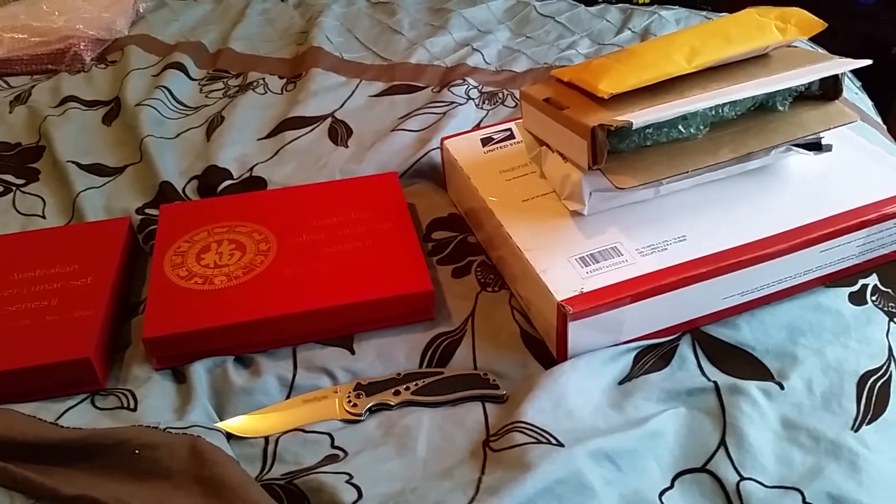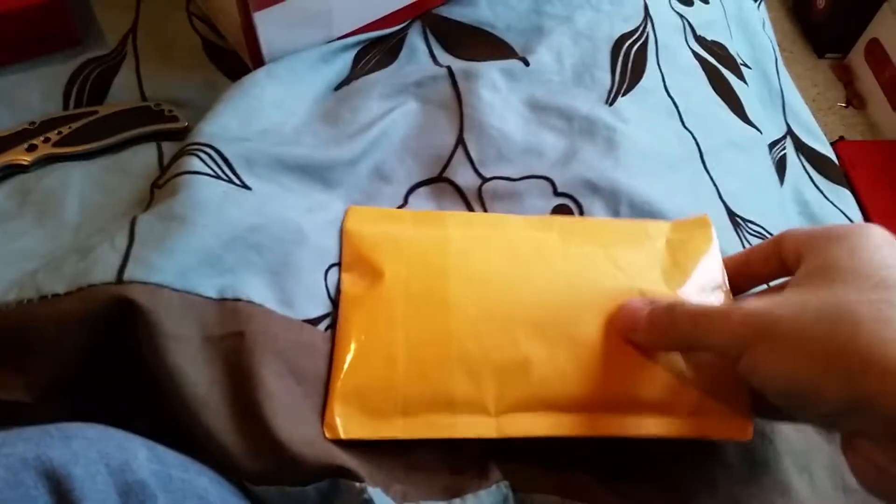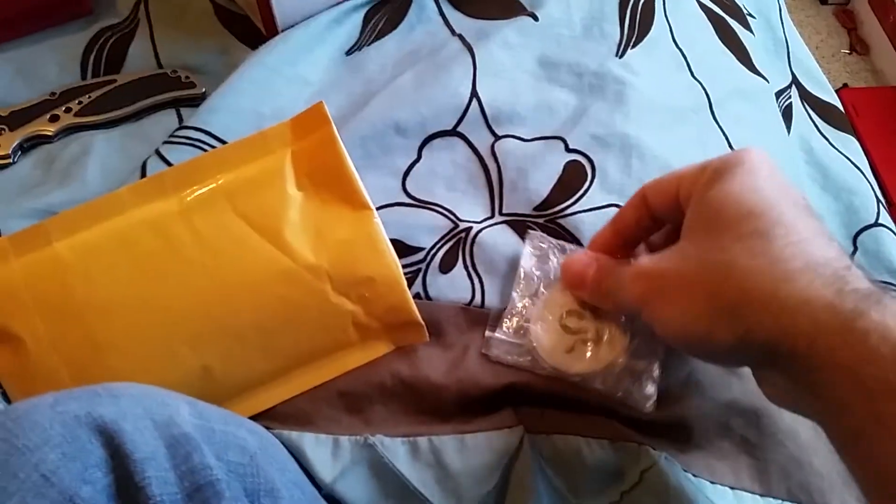Hey guys, got some new stuff in the mail today. Ordered quite a few things last week, so I'm not sure what's what here.